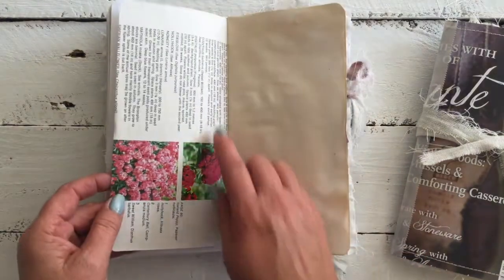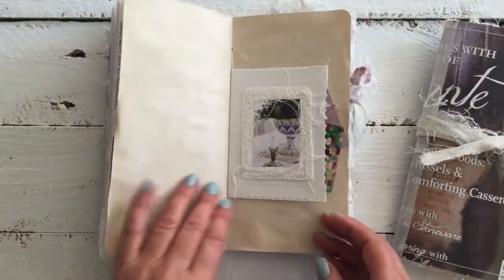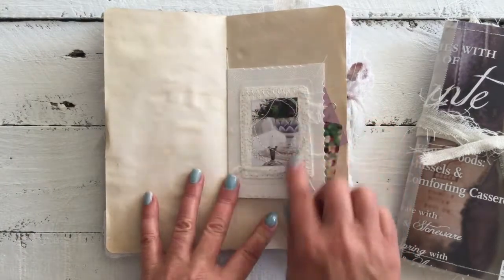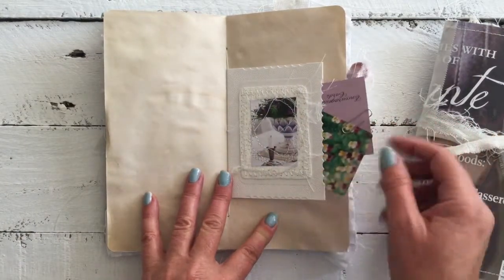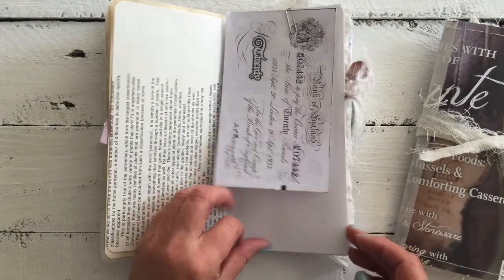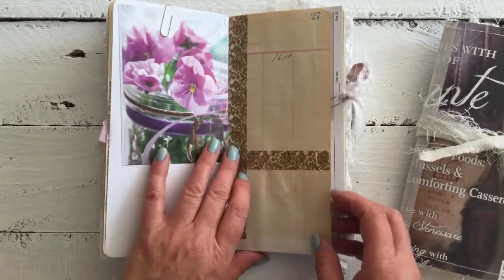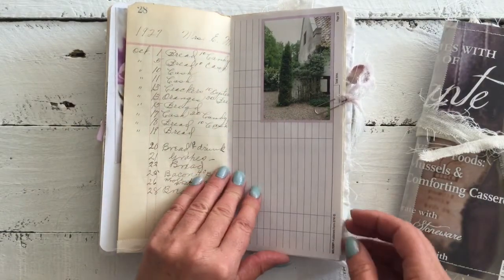Gardening page, a vintage gardening page, tea dyed page and of course the centre with the card, some collage on the front, some ephemera in the side here. More ephemera, beautiful image from the magazine, ledger paper and that beautiful scripted writing from that ledger paper.